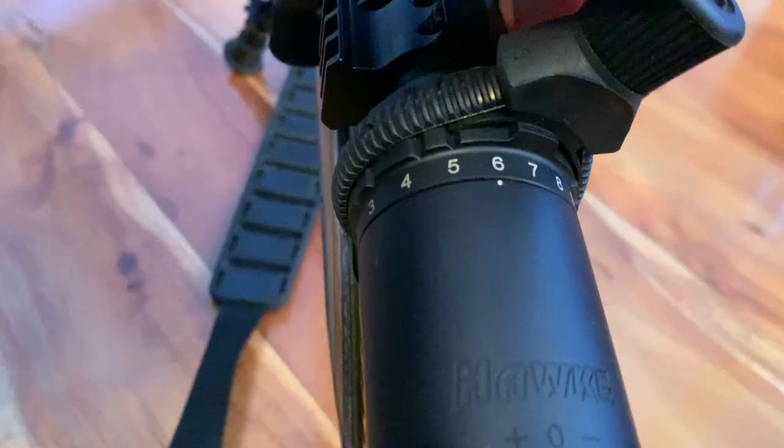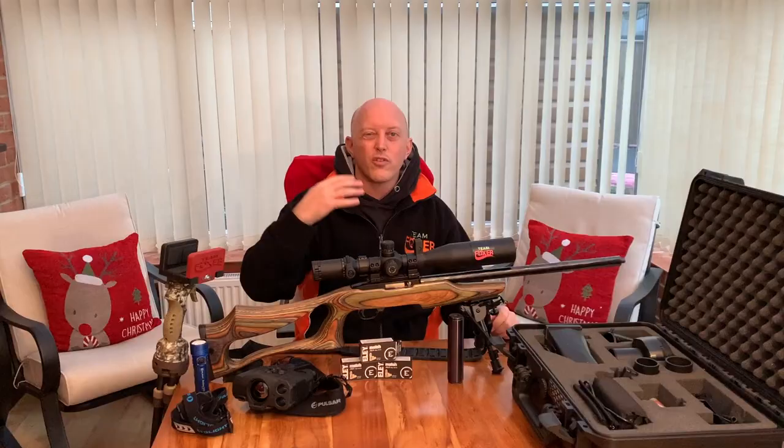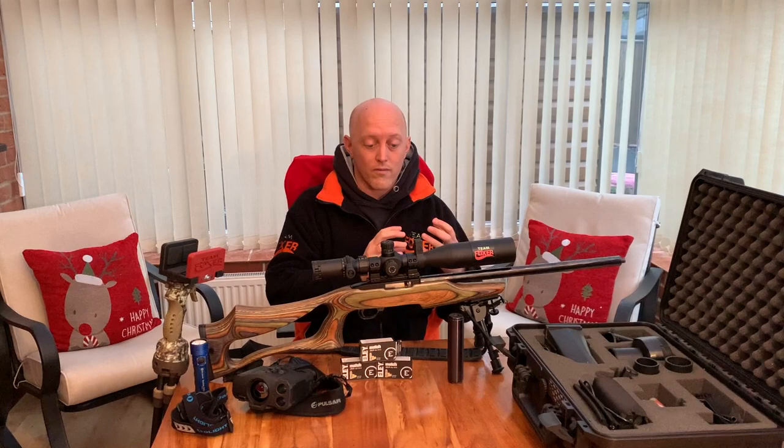The glass on top is the Hawk Sidewinder - for this model it is the 3x12x50. Again on a rimfire rifle you don't tend to be shooting much past 90 yards so you don't need a great big magnification scope. But it is a very good scope, incidentally, for using with night vision add-ons, and it's got very good clarity in the daytime as well.